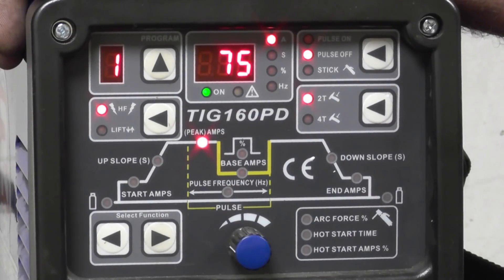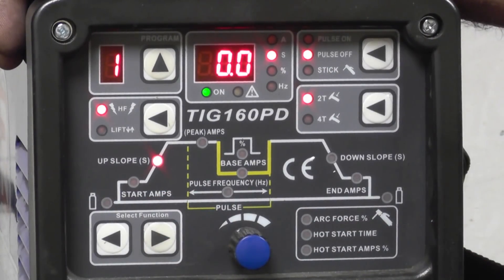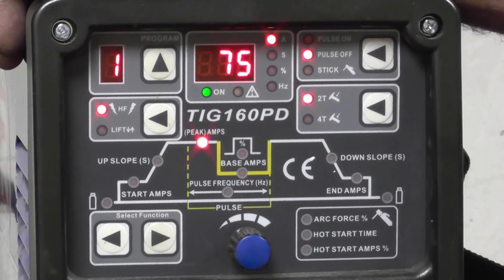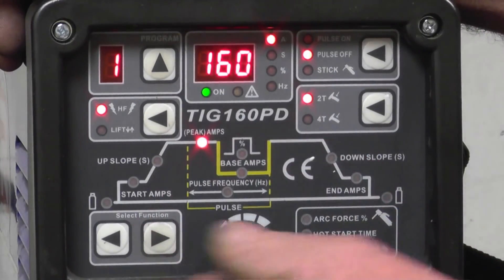The next parameter is up slope. Because I'm using a foot pedal we'll skip any up slope. Up slope and down slope are used when you're TIG welding with a switch on the torch. We then default onto the main welding amps, which goes from 5 to 160 amps on DC TIG. I'm going to be welding some 2mm mild steel plates and I work on 30 to 35 amps per millimetre, so 75 amps will be right. To adjust it, turn slowly to move in ones; push and turn to go up in tens.